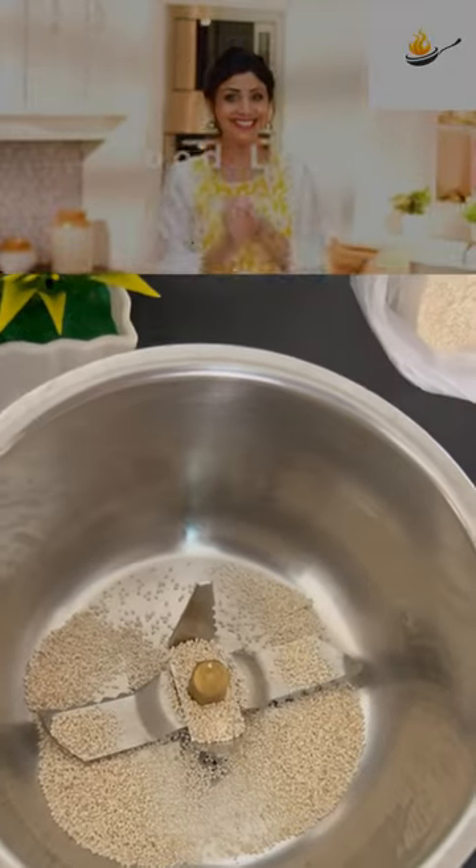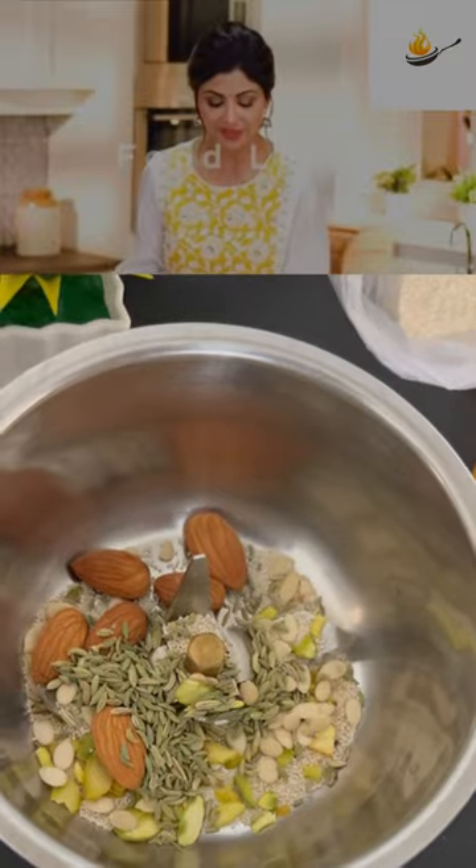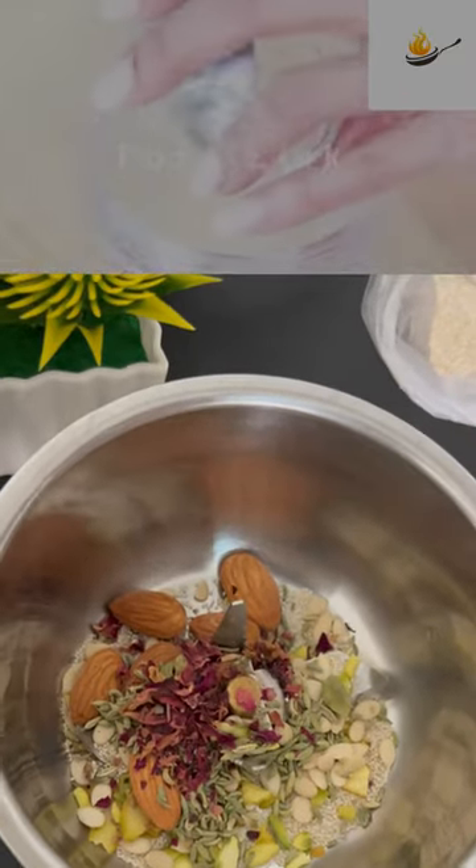Holi hai! Holi manai or thandai na pi, toh kya holi manai? Saare ingredients ko pehle blend kareenge — tablespoon of khas-kas,